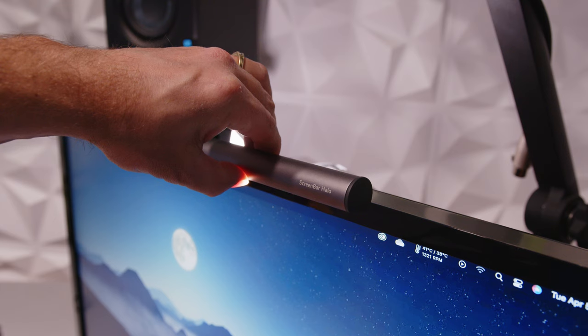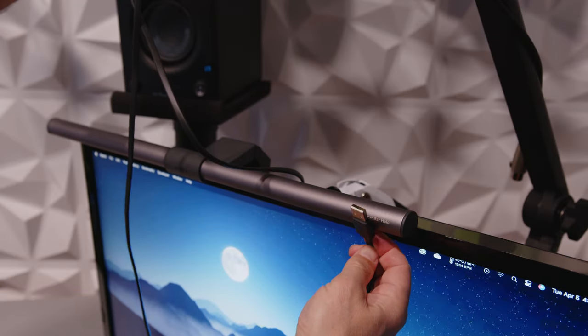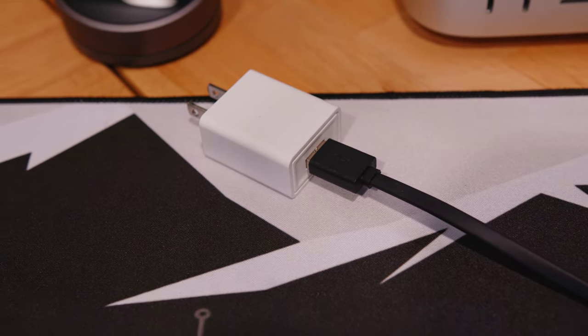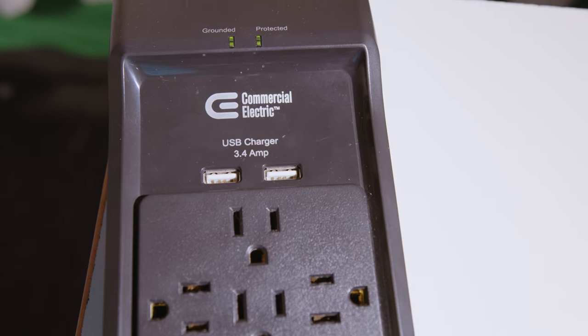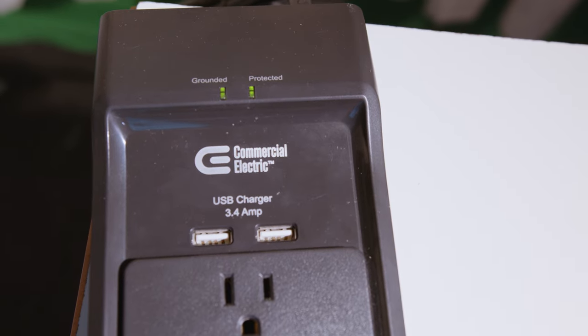The light bar itself can rotate up to 35 degrees. There's a 1.5 meter USB-A cable attached, and the light bar can be powered by any USB power source providing at least 5 volts and 1.3 amps. For testing, I'll be using a USB-A port on my surge protector power strip that exceeds those specs.